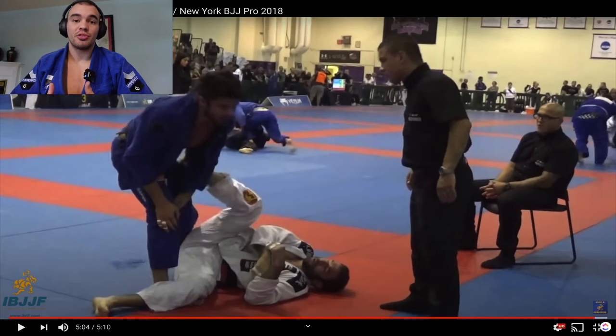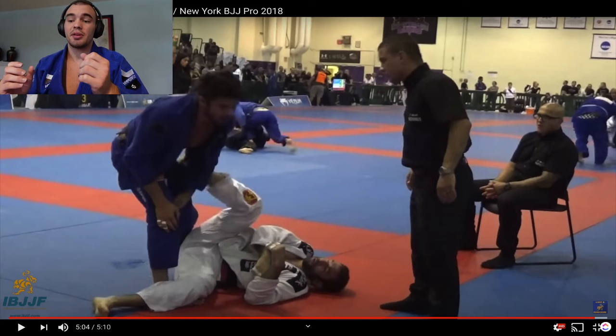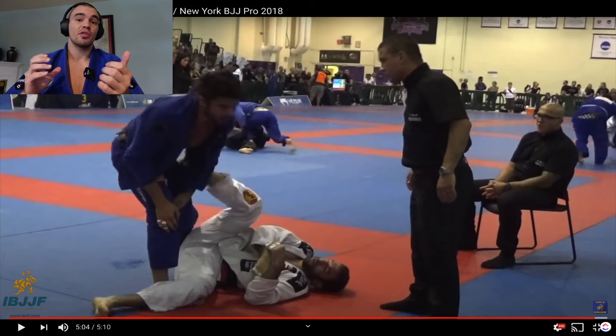And that's the tap. Really amazing performance by both athletes. Rolando had an excellent passing attempt in the beginning, but Murillo really shined with his pressure passing and stack over-under system. If you want to see more on this system, a passing course will be released very soon covering this style of passing, and there are also multiple videos on Murillo Santana's system already on this YouTube channel. Hope you enjoyed the video — see you guys soon.